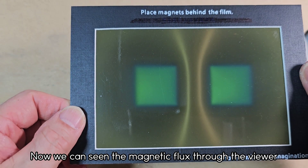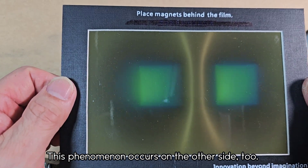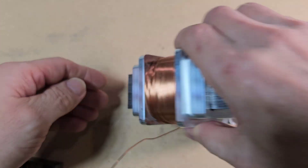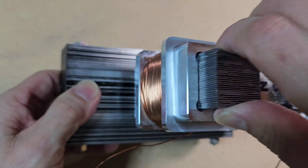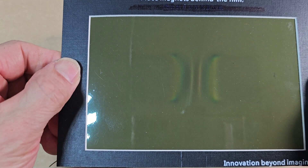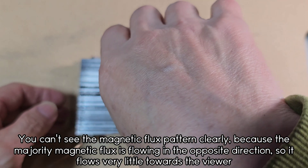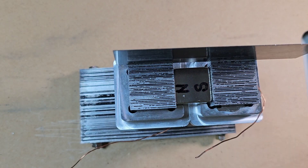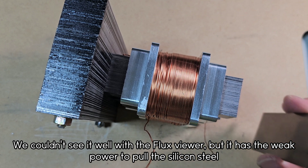Now we can see the magnetic flux through the viewer. This phenomenon occurs on the other side too. You can't see the magnetic flux pattern clearly because the majority of magnetic flux is flowing in the opposite direction, so it flows very little towards the viewer. We couldn't see it well with the flux viewer, but it has the weak power to pull the silicon steel.